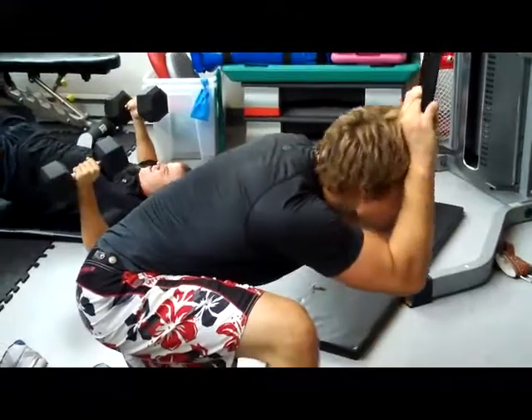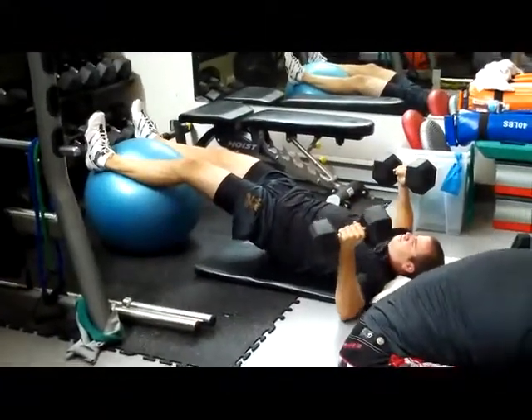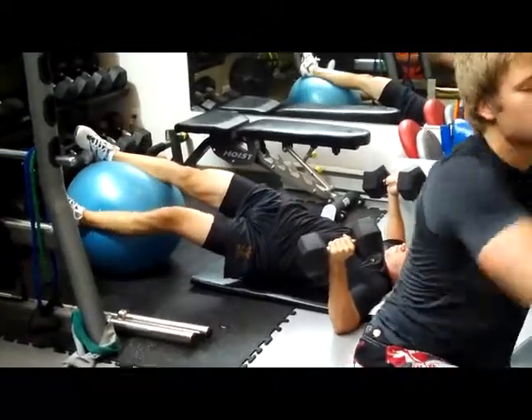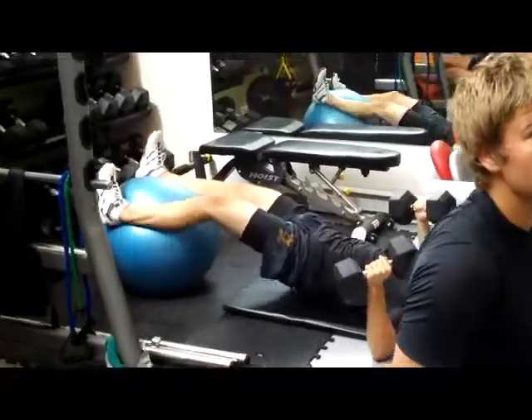Strong. Open up as you come up. There you go — open the sole base. Pull him down. Nice and strong, Mazur. Hold the dumbbell. Twist the ball. Initiate with the hip. Hold stability. Straight legs, Mazur — nice and strong.